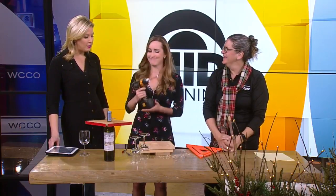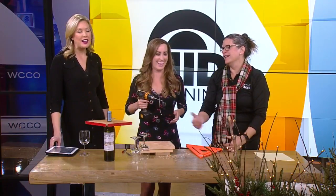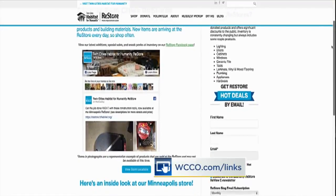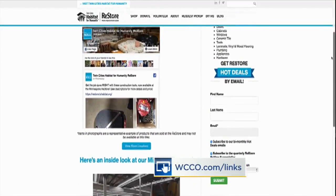Great ideas, thank you so much for coming in. I think Kylie knows what she's going to be doing the rest of the day — I'm going to get Kylie a drill for Christmas, that's exactly what she wants! You can go to WCCO.com/links to find out where to shop, how to donate, and how to volunteer at the Twin Cities Habitat for Humanity ReStore. Thanks, Jan — that was fun!